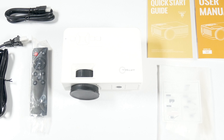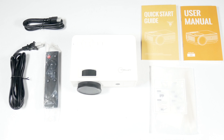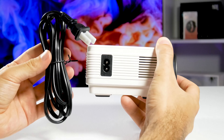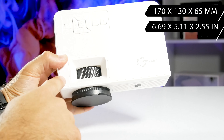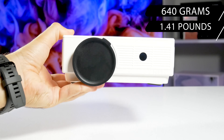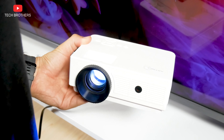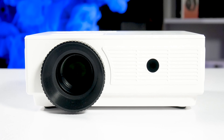I wasn't expecting much from a $50 projector, but so far I like it. The ArtC Q5 is a mini projector because it is very compact, but it is not portable because it doesn't have a built-in battery. Its dimensions are 170 x 130 x 65 mm. The weight is only 640 grams. You can easily carry it from one room to another, or take it to a friend's place. It has right angles, so it looks more like an office projector.